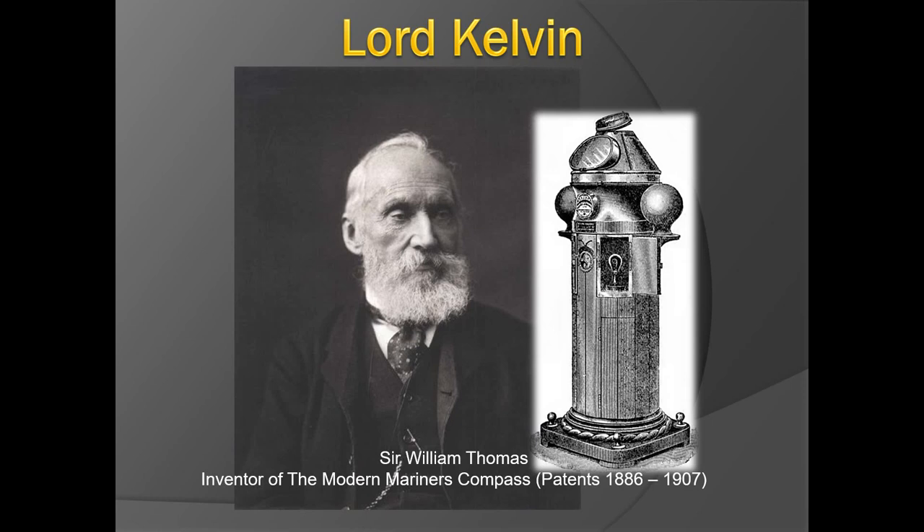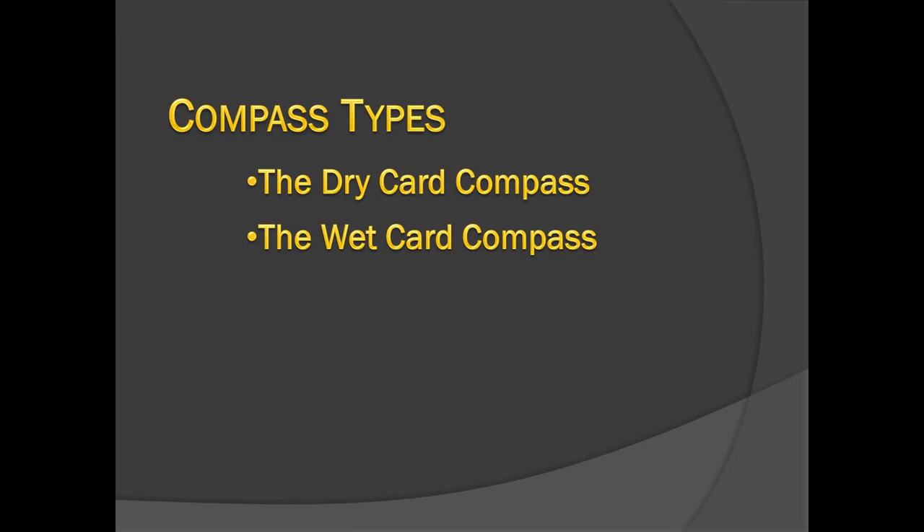You will have seen the magnetic compass on your ship's monkey island — the deck above the bridge — normally covered to protect it from the weather. There are two types of compass: the dry card compass and the wet card compass. The dry card compass was made of rice paper, graduated with degree and point markings, and had a group of six, eight, or ten magnetic needles. However, dry card compasses are now obsolete.